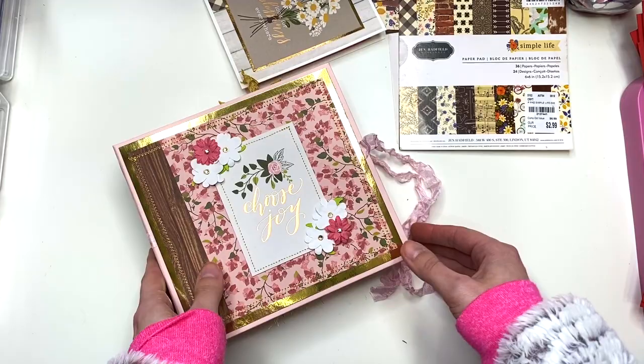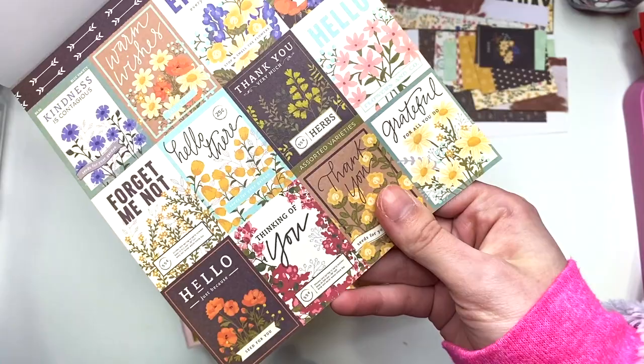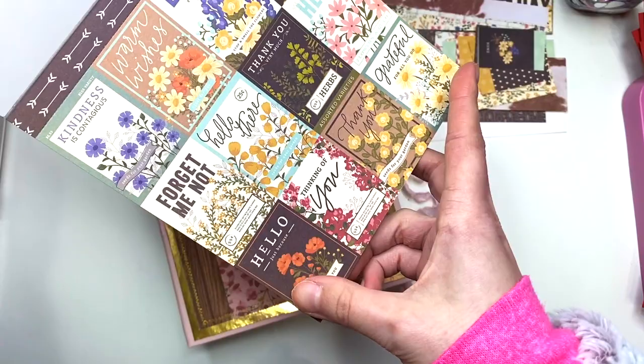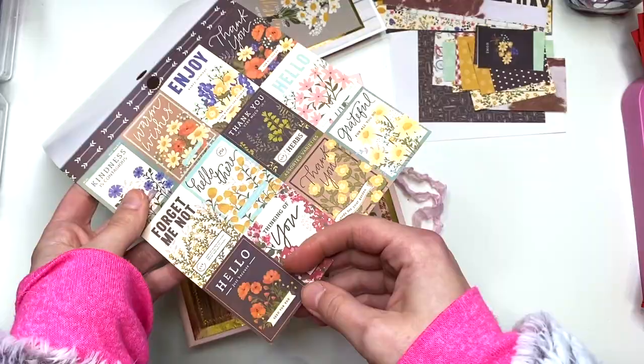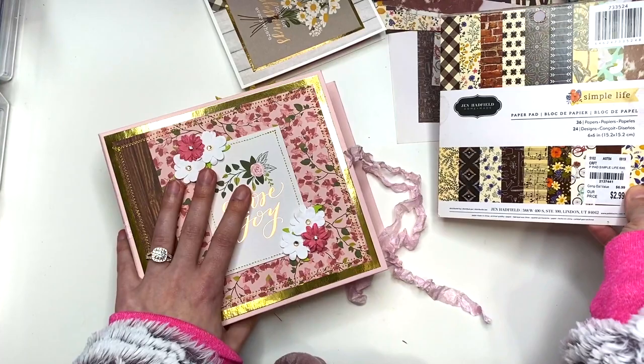That is it guys, that's it for my video for today. Let me know what you guys think, and again if you have any ideas for these cut-aparts — like these teeny tiny ones — please let me know. These ones are a little bit bigger; they're two by one and a half. If you guys have any ideas for that, do let me know. Thank you guys so much for watching, and I shall see you guys in my next crafty video. I'll talk to you soon. Bye!